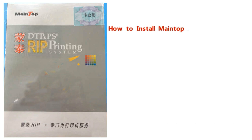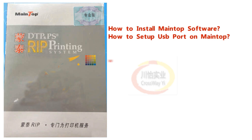How to install main top software. How to set up USB port on main top. Watch this video to know all.